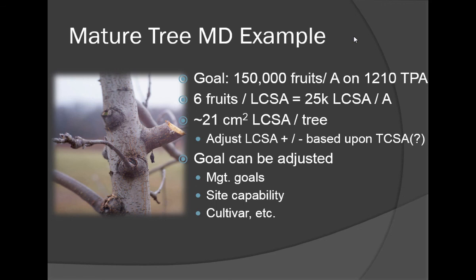If you're growing Galas and want to prune a little harder to get bigger fruit, or growing Fujis and want to maximize crop potential — those are called management goals. This whole maximum diameter process can be adjusted by you, the manager, to meet your management goals and the capability of your site or the kind of cultivar you're growing.